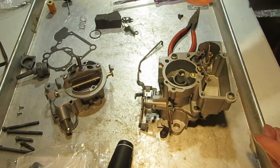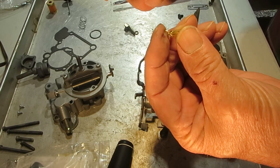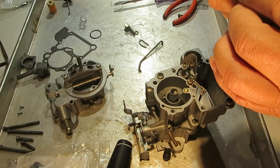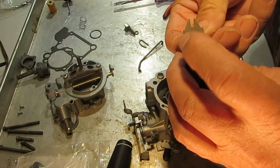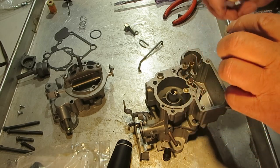Now let's put our float needle in there. It's got a little clip right here that just fits over the float. What that's going to do is keep that needle from sticking.